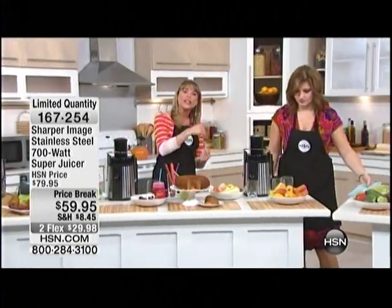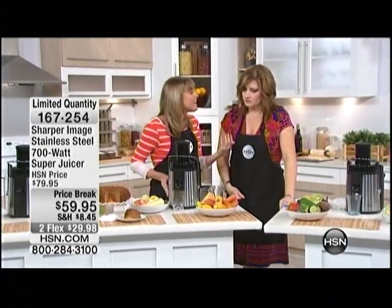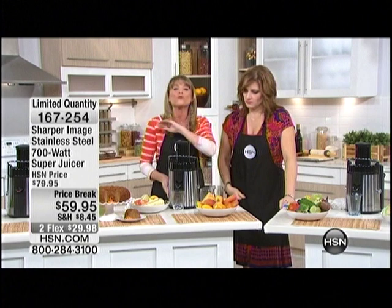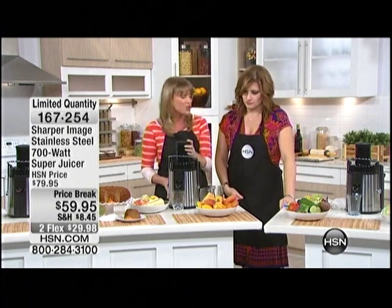Drink your fruit in the morning, drink your vegetables in the afternoon or the evening. Now you know what you're getting. Feed it to your kids. Get healthier, get energetic, and get rid of those chemicals, that added coloring, the sugar that they put in juices. Oh, the sugar.